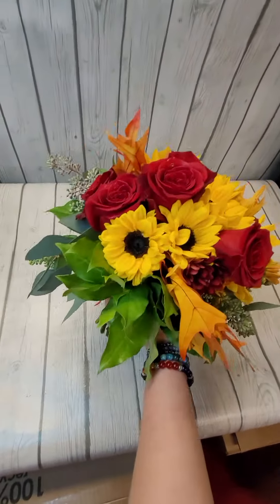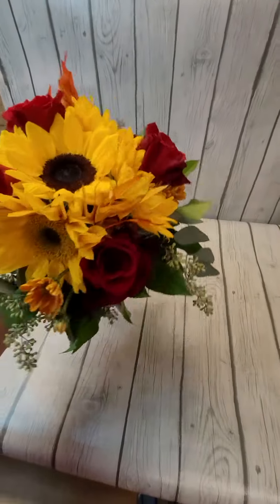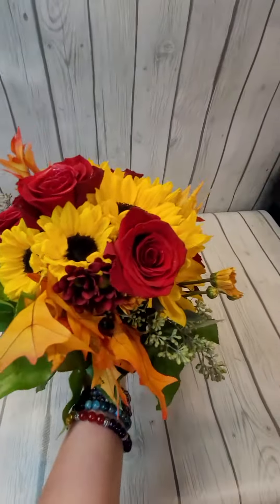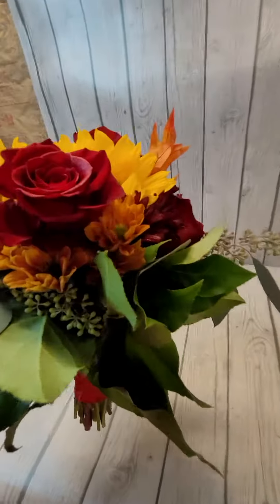It would also be cute in little cube arrangements for centerpieces too. For this time of year, this combination is perfect — the red, a little bit of orange, and the yellow, so bright and pretty.